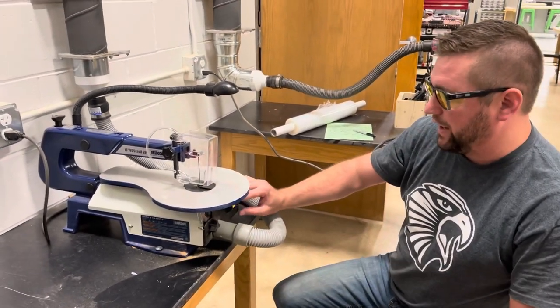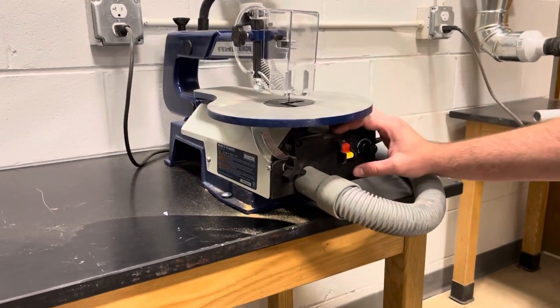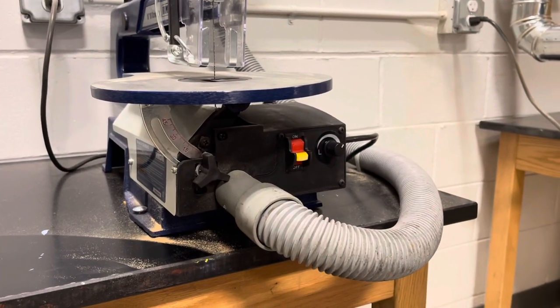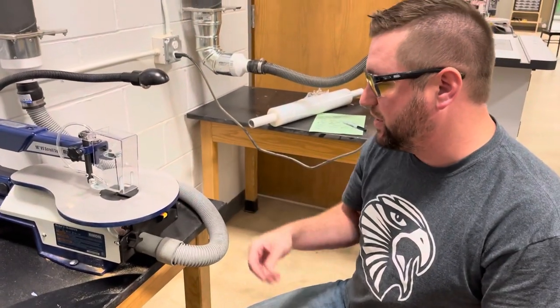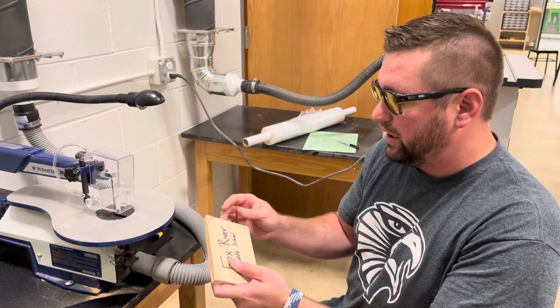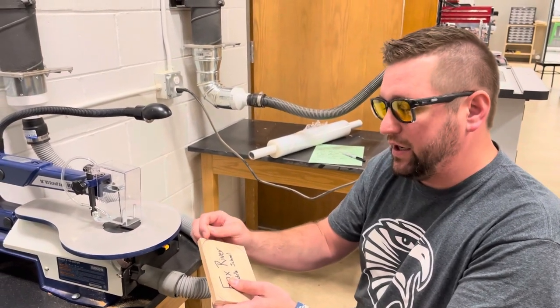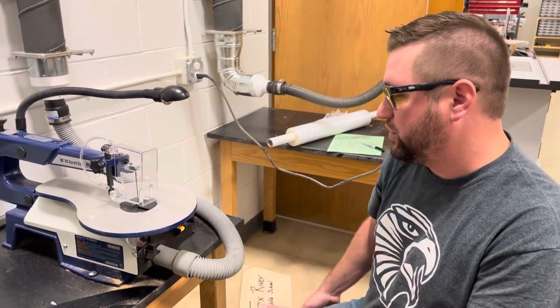We have an on/off switch right here — a power switch. Up is on, down is off. This here is the speed knob, which controls the speed of our blade — how fast it's going to be moving up and down. This is really important when you're making rounded cuts. We're going to make something called a relief cut, where we take off part of it and then come back in at a different angle to make the cut smoother and more efficient.